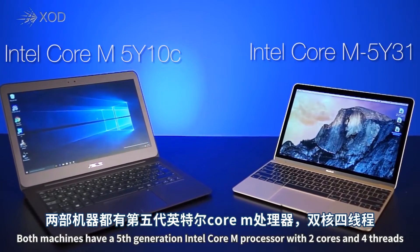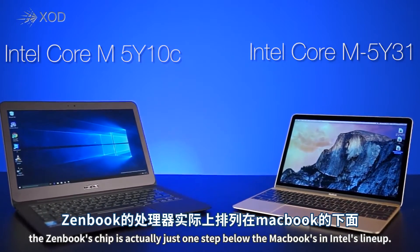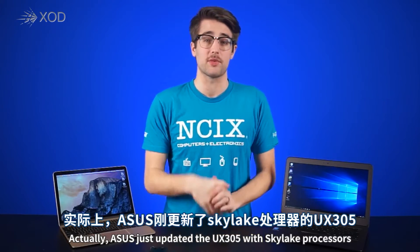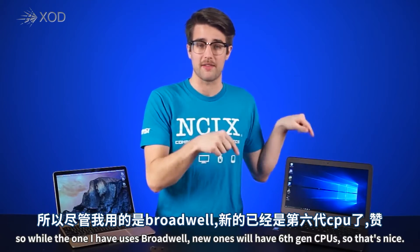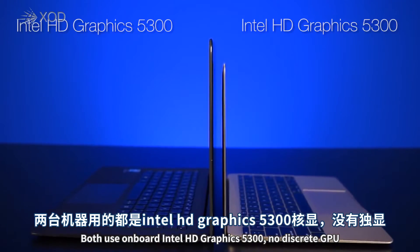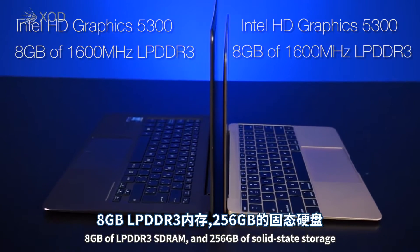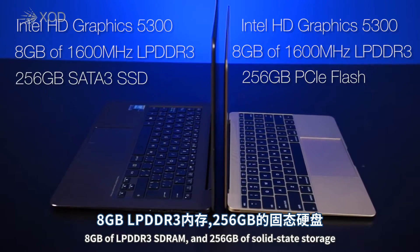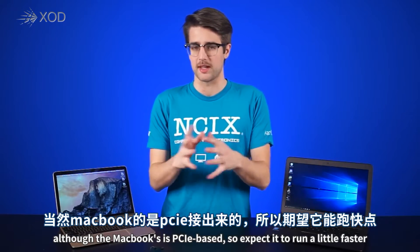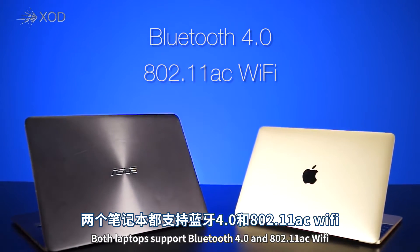Both machines have a 5th generation Intel Core M processor with 2 cores and 4 threads. The ZenBook's chip is actually just one step below the MacBook's in Intel's lineup. Asus just updated the UX305 with Skylake processors, so while the one I have uses Broadwell, new ones will have 6th gen CPUs. Both use on-board Intel HD Graphics 5300, no discrete GPU, 8GB of LPDDR3 RAM, and 256GB of solid-state storage, although the MacBook's is PCIe-based so expect it to run a little faster. Both laptops also support Bluetooth 4.0 and 802.11ac Wi-Fi.